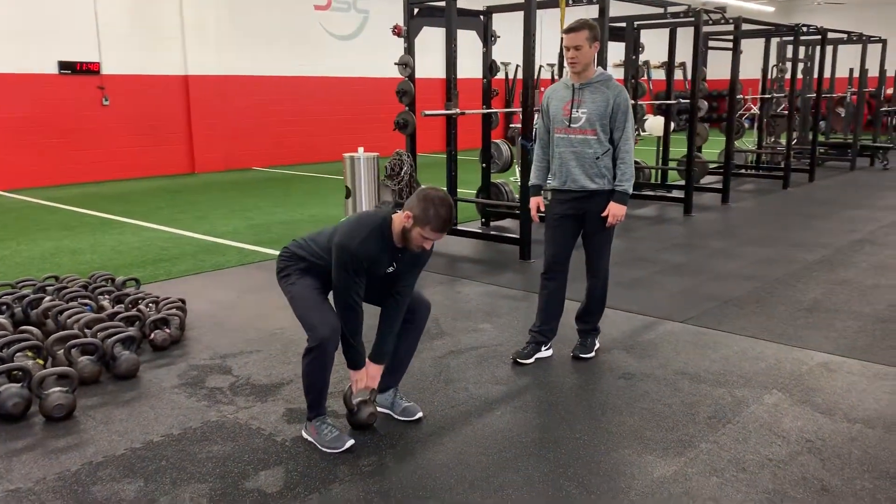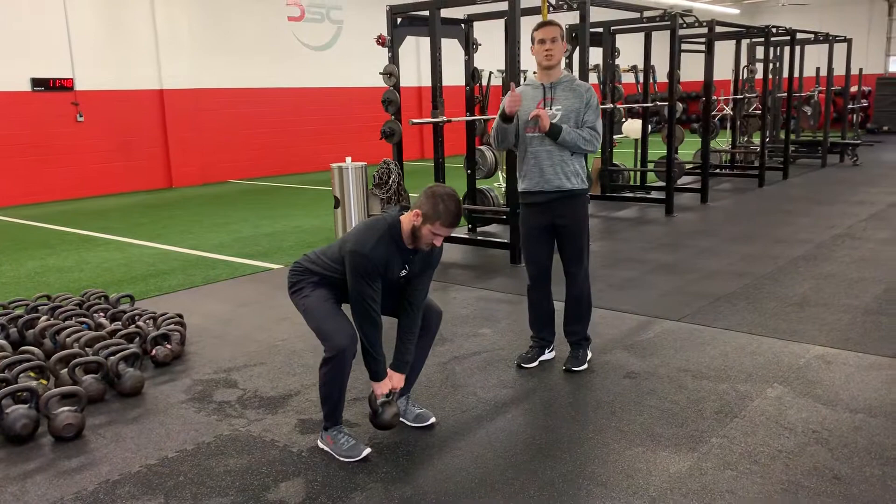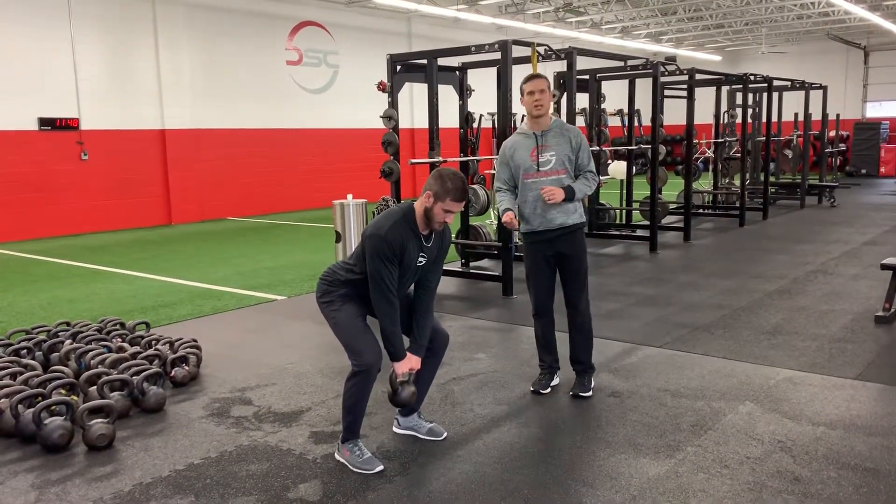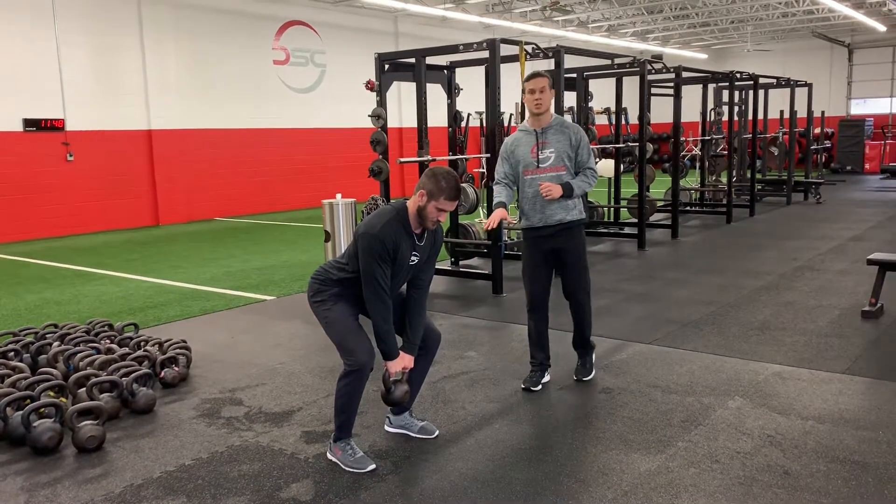He's going to grab his bell, from here he's going to jump, push to his feet, jump as high as he can. You're looking for as much hang time as you can get. When you land, you want to put the brakes on and jump and land from the same position.